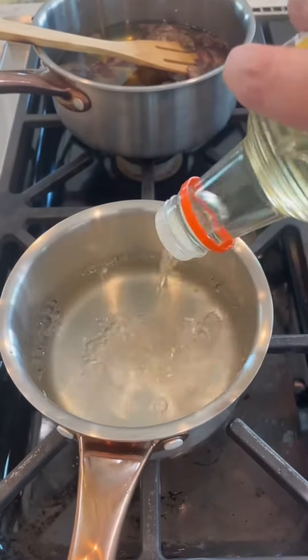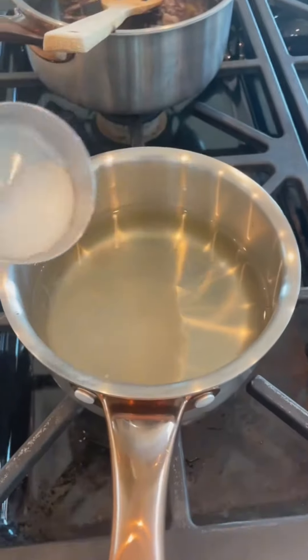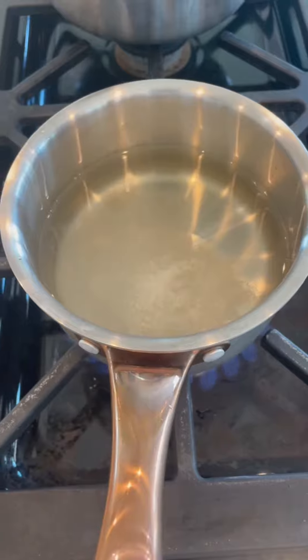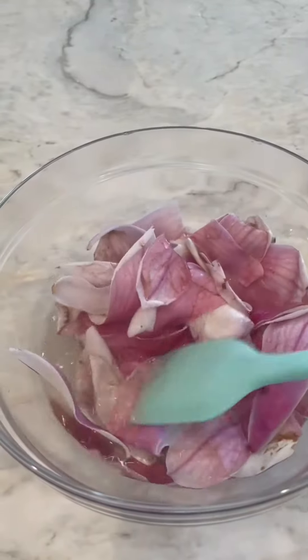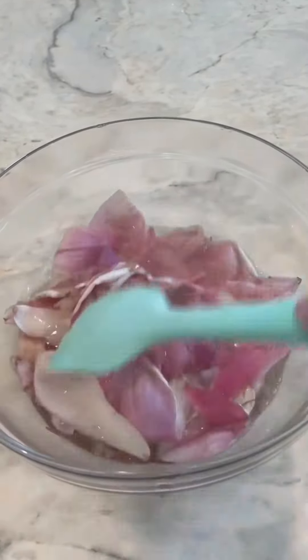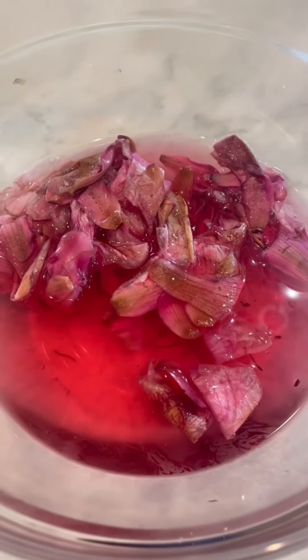To pickle your magnolia petals, add one cup of rice wine vinegar, a quarter cup of white sugar, and a pinch of salt. Bring this up to a boil and then pour it over your magnolia petals. Make sure they're completely submerged and let them steep for quite a while — I usually do this overnight. You can see how beautiful the liquid is. You can use both the petals and the leftover vinegar.